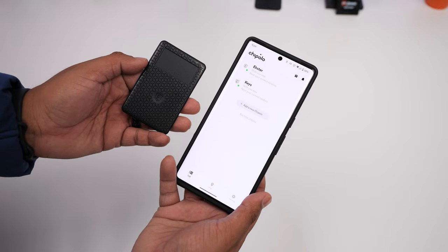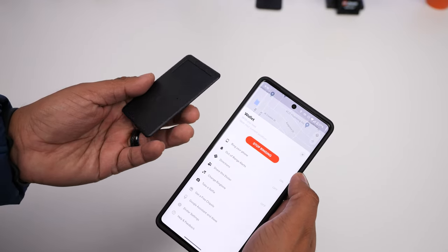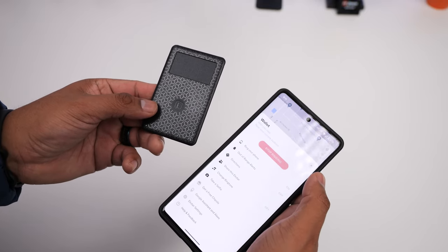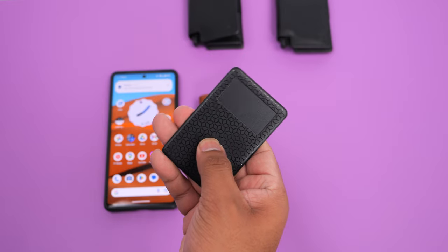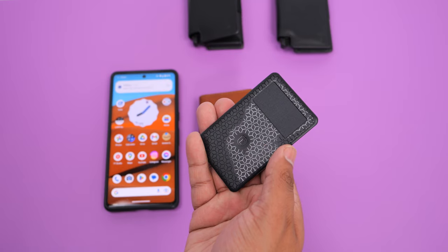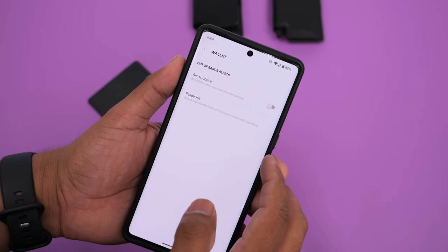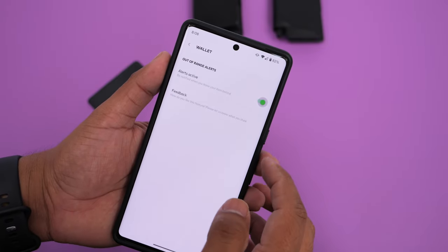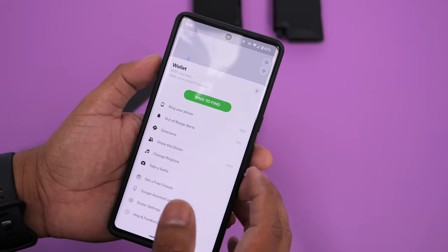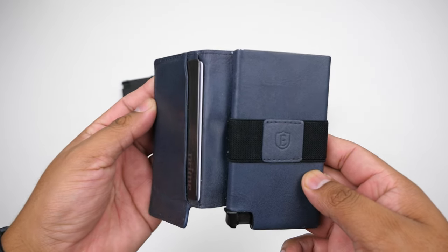If you've misplaced your wallet, you can make the tracker ring from the app. There's only one preset volume, which is loud enough to be heard underneath a pile of clothes or if you accidentally dropped it on the side of the couch. The tracker is also reversible — you can use it to find your phone by double-pressing the button on the card, and stop the ringing by double-pressing again once you find it. From the settings in the Cipolo app you can enable out-of-range alerts that send a notification to your phone when your wallet is out of range, preventing you from leaving a restaurant or wherever you are without your wallet.